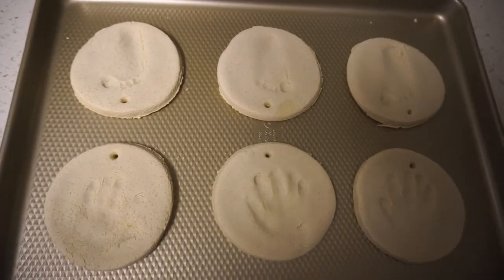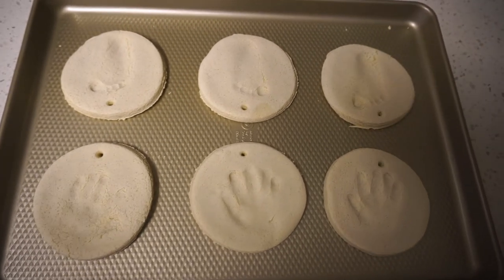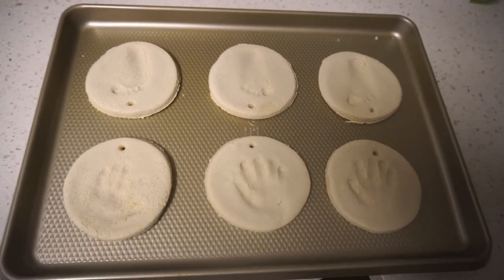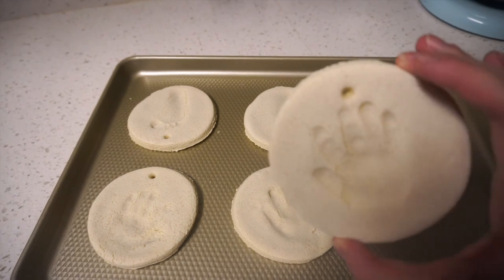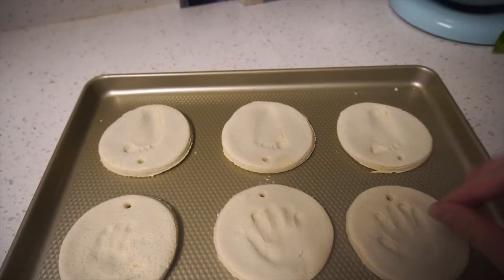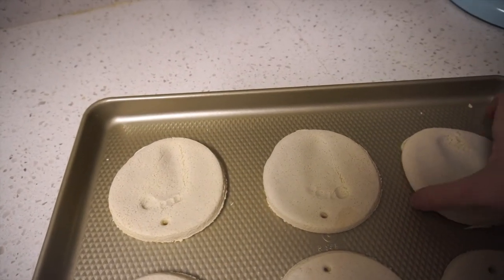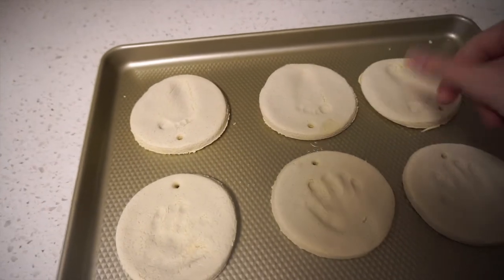Okay, we just pulled the little salt dough ornaments out of the oven and this is how they look. We're definitely going to paint where his hand and footprint are so it's more obvious, but overall I think they turned out really cute. I actually think this looks really adorable — it was really difficult to get his handprint and footprint, so I'm pretty pleased. I'm going to end the vlog here because Grayson is hungry and my best friend is on her way. I hope you enjoyed watching me make salt dough ornaments with my baby today, and I will see you back tomorrow for Vlogmas Day 16.